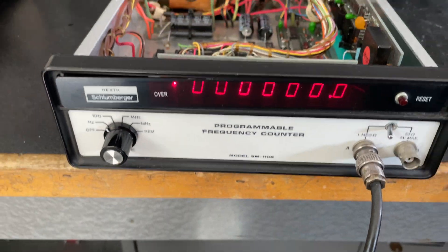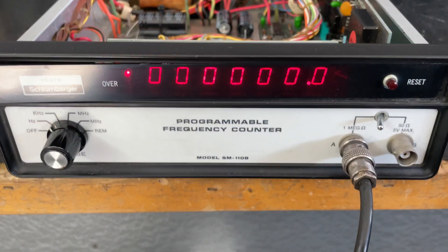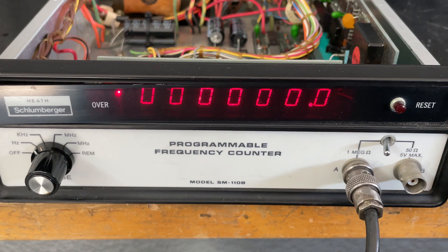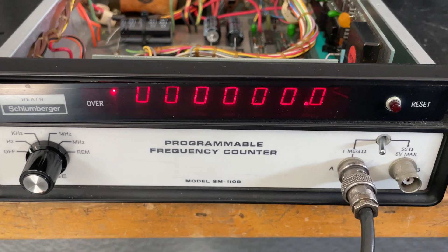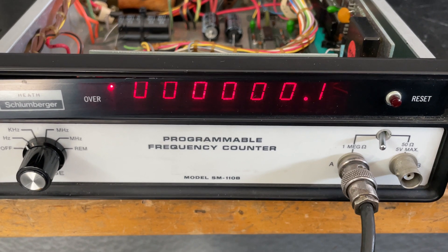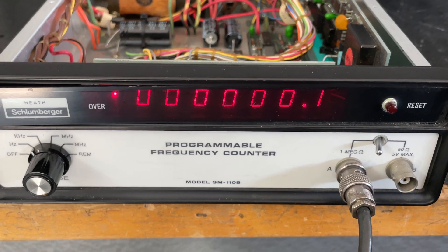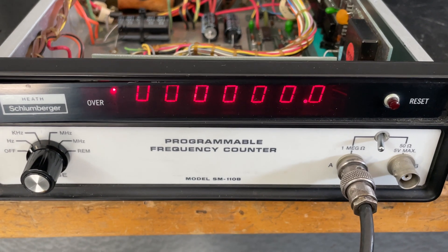I don't know if it's going to stay there, and I don't know how stable that little oscillator is going to be, but we'll give it a try and see what happens. So far it's holding 0.0. I've got a 10 megahertz signal coming from the GPS disciplined oscillator — whoops, it just bounced up one tenth. Oh, that's not great; we'll see what happens.